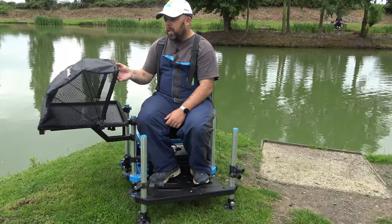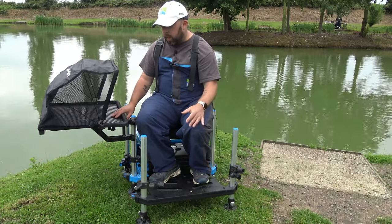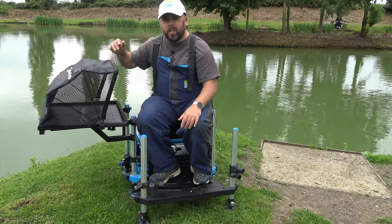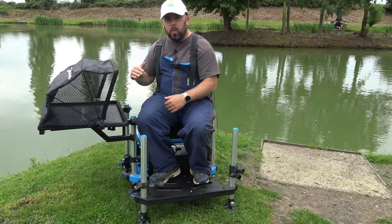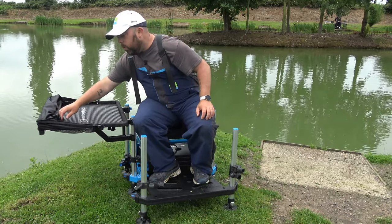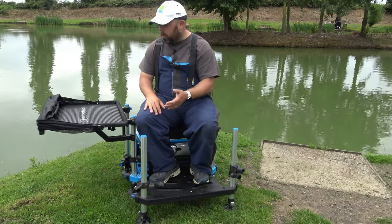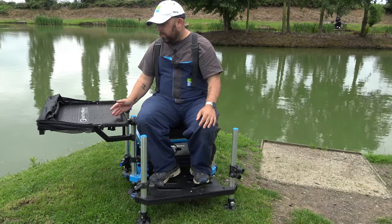Look at that — it's a big old hood and it's going to cover anything you want. The thing I do like is it's a thinner material. I really loved the Preston Ventalite side tray with a hood — this is obviously a slightly bigger side tray, but what I do like is that the material here is thinner so you can shove it right to the back. The Preston one was a bit thicker so when it concertinaed down it was more difficult to push in.